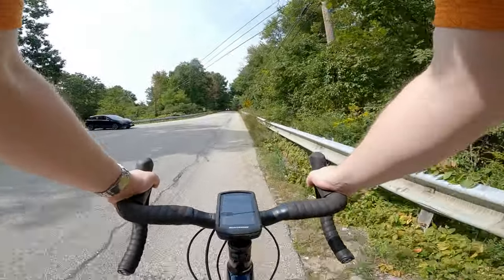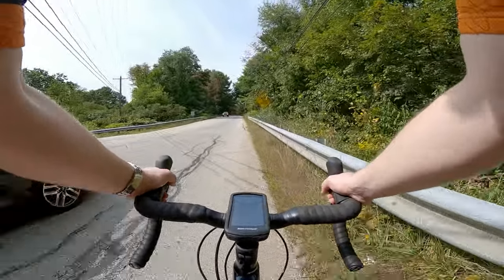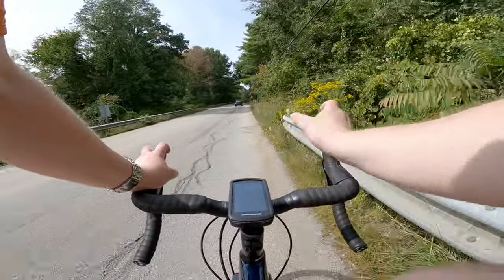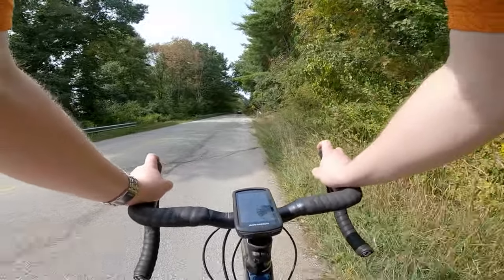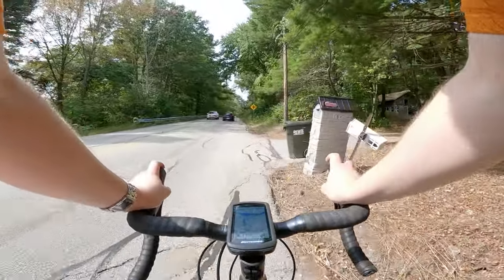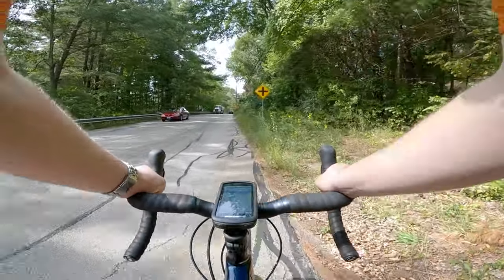Here we go — we've got a climb here and I drop into the little ring, about middle of cassette to get up this. It's amazing how low the gearing goes on this bike. With that 31-tooth up front and a 34 in back, you could climb up Everest if you wanted to.